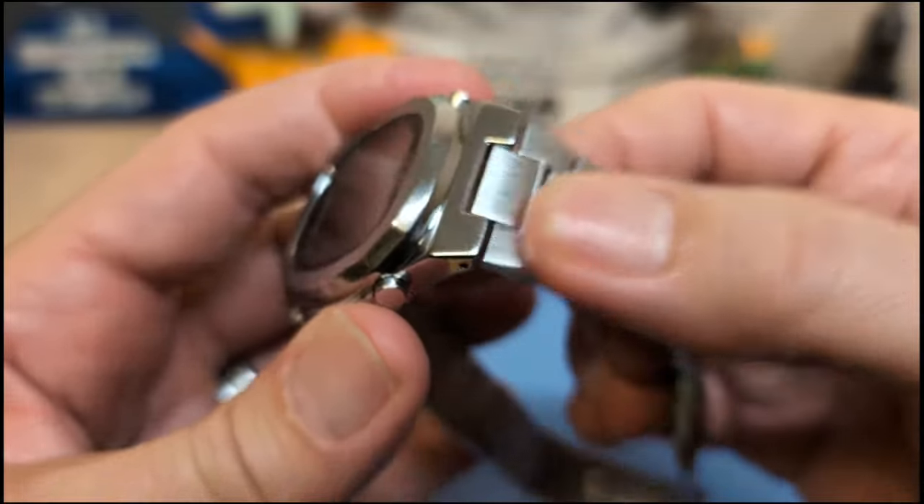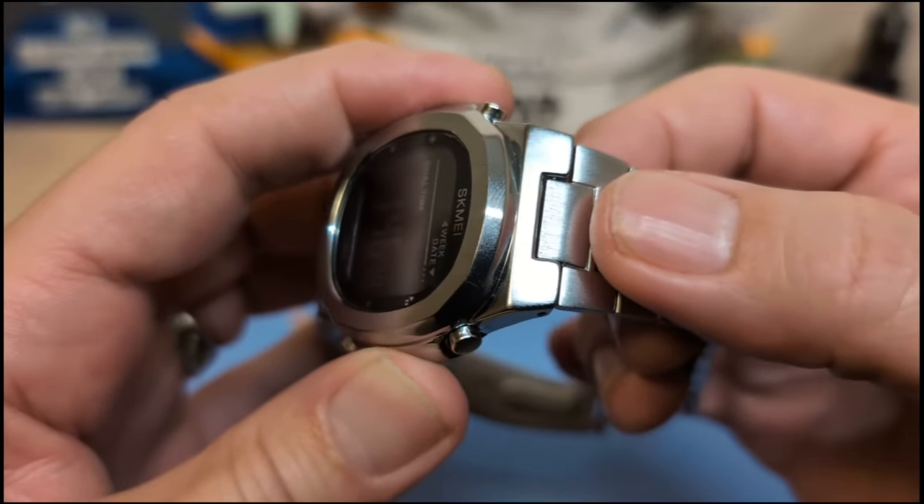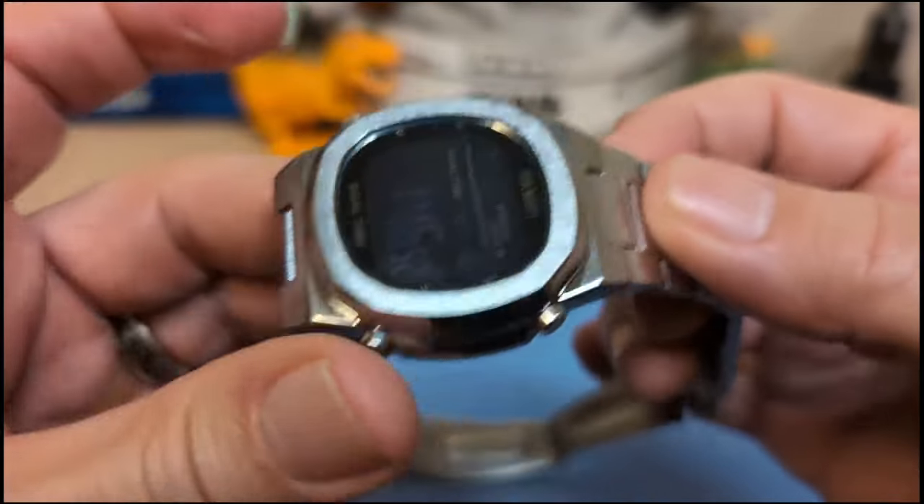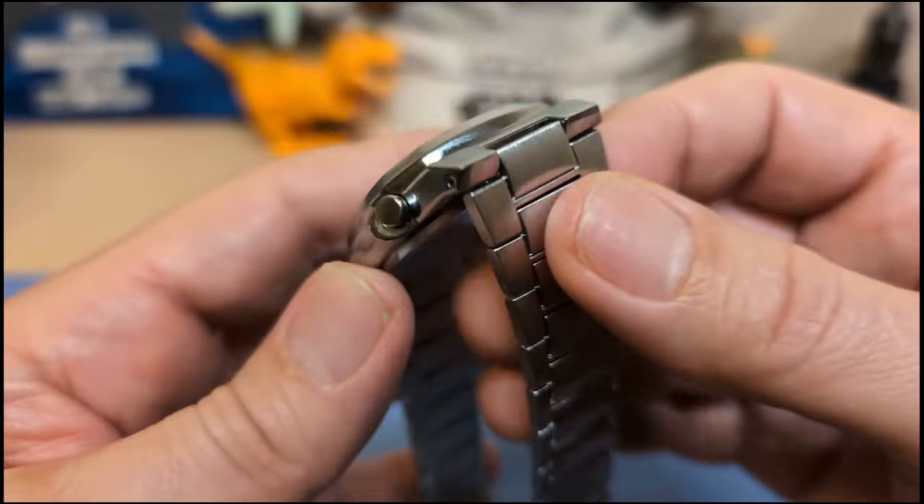A lot of integrated bracelets don't articulate right at the case, but this one does — so that's nice. I like that.